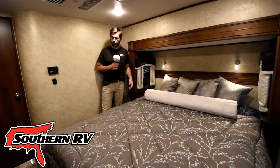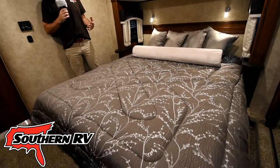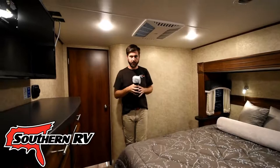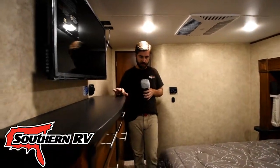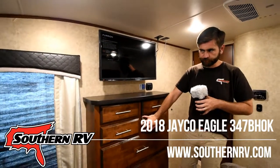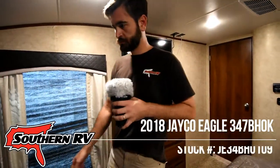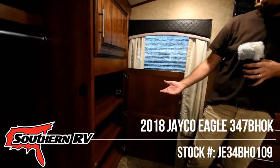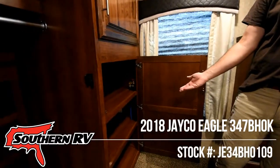The bedroom of the Eagle features a beautiful king bed with lots of space to walk around the base of it. Due to the bed being on a slide, in addition to having a standard closet, we've got a large set of chest of drawers, and also a closet with removable shelving so that we can put in a washer and dryer.